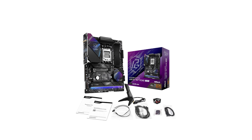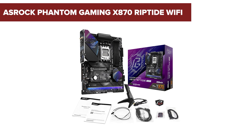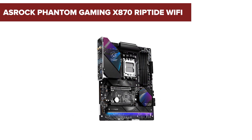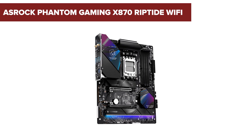The ASRock Phantom Gaming X870 Riptide Wi-Fi is a compelling mid-range motherboard choice for AMD Ryzen users, but with some surprising quirks you may want to know before buying. Stick around to hear the complete review and find out if it meets all your needs or if there are any deal breakers.